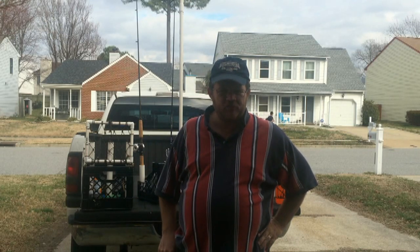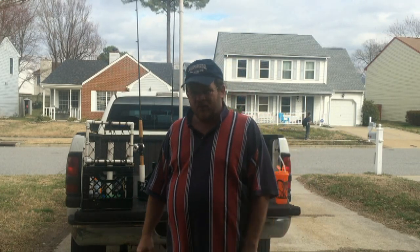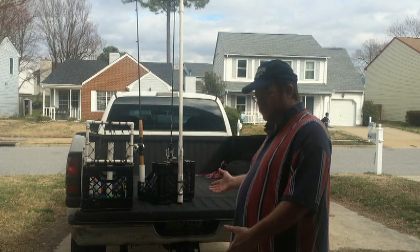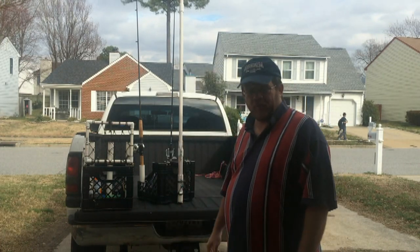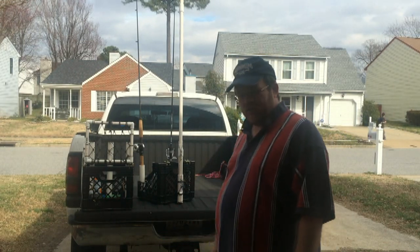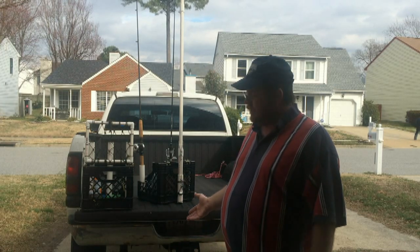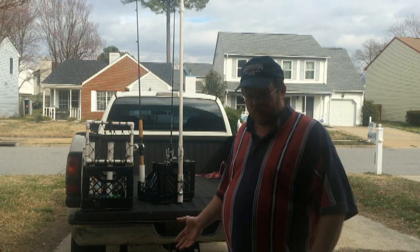Welcome back for another episode of Kayak Fishing Virginia Beach. Today I just want to talk to you about milk crates. There are dozens of videos probably online that you can view on what to make. I just want to show you the two that I've got made up and give you kind of an idea of what you may want to look for when you're designing something.